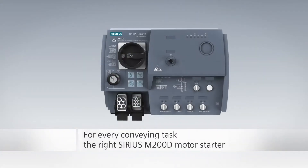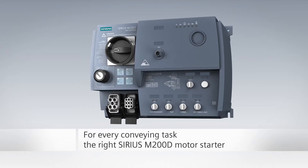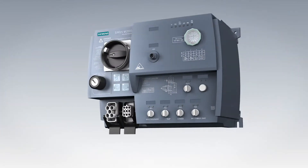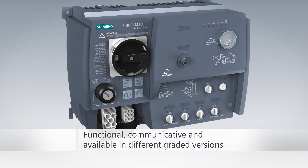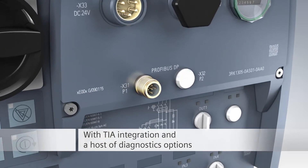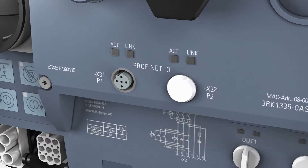The Rugged Sirius M200D motor starters are the highly functional and simple solutions for all distributed drive solutions in conveyor systems. We offer the motor starters in different versions: as M200D basic or standard with AS interface connection, as well as PROFIBUS or PROFINET with TIA integration and a host of diagnostics options.